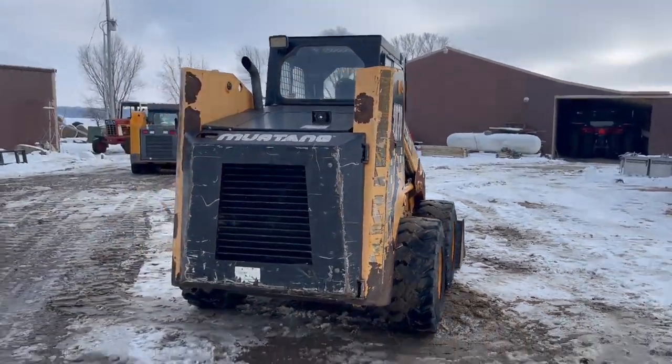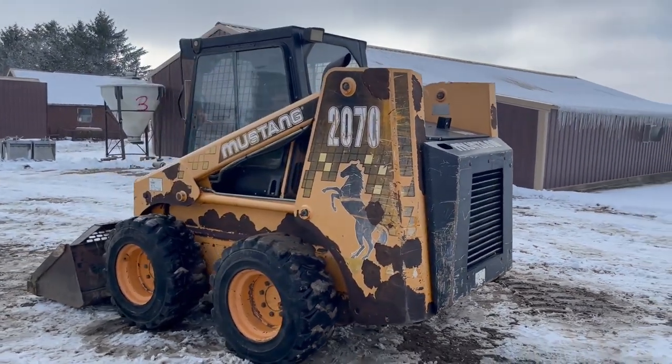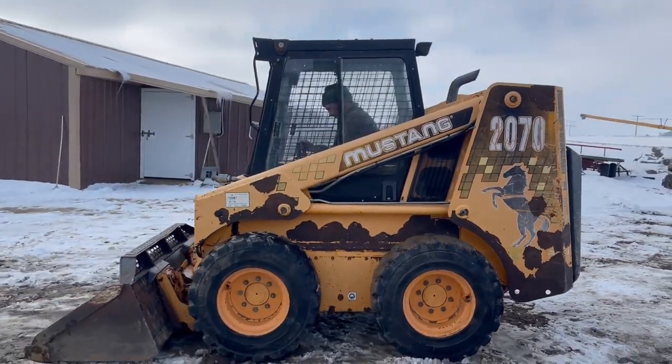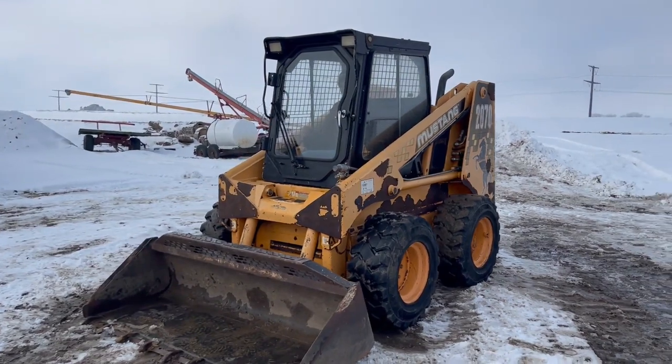Got a Deutz diesel motor, manual quick-tatch, nice tight cab. You got heat with that. It does have auxiliary hydraulic hookups around to the front. Real low-houred — it'll show like 1,678 hours.